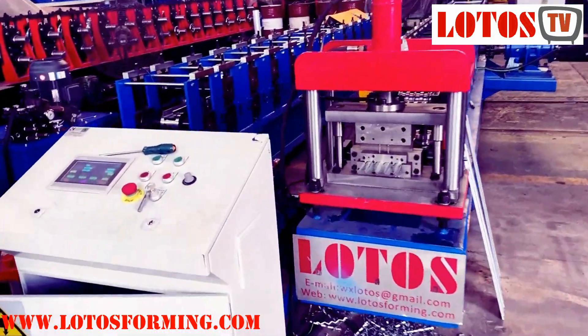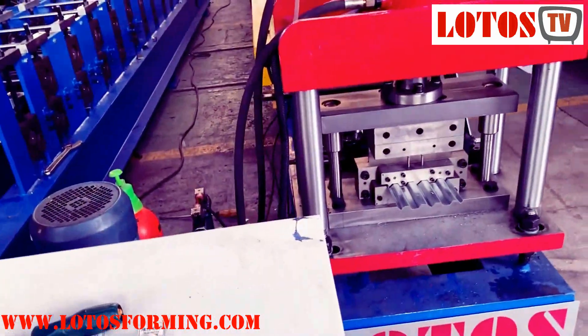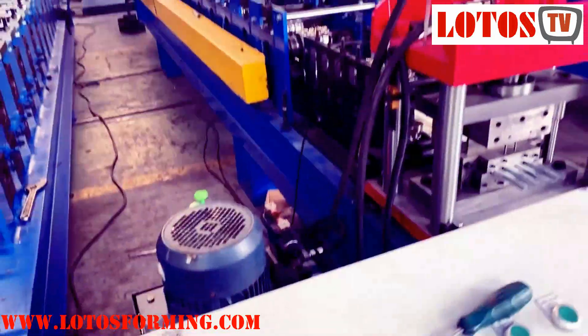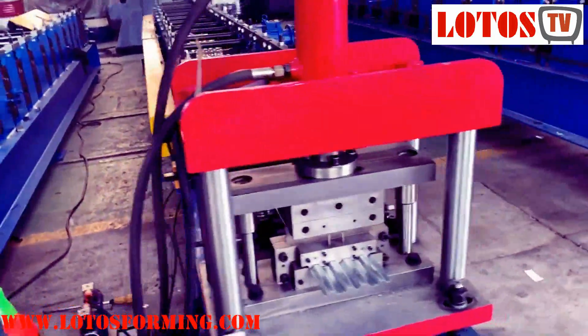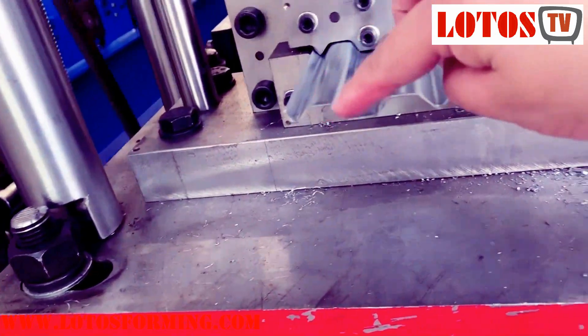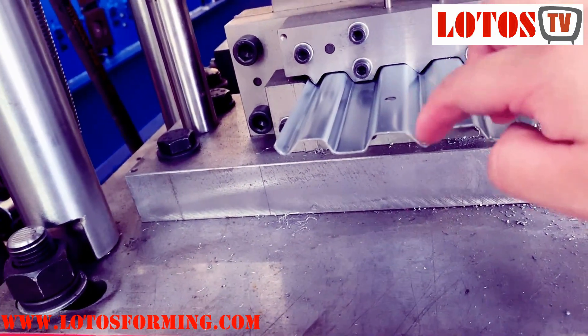Here is the line which we produced for the blade, and the application is for the fireproof valve. It's somewhat like corrugated, and this is one depth.